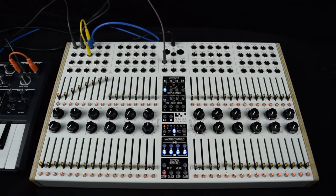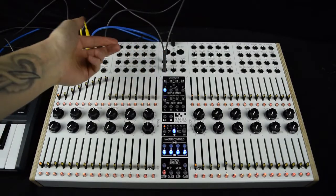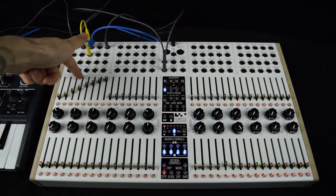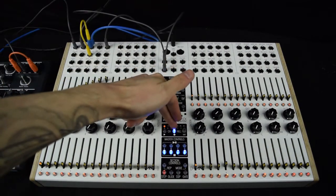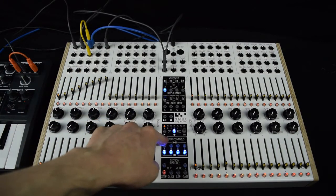Another trick is to use the end-of-sequence output and plug that into the start input of the CV Recorder. The start input accepts a trigger to toggle the play button of the CV Recorder. That way, when the sequencer reaches the end, it will disarm record and start playing the CV Recorder, giving you the perfect length sequence recorded into your CV Recorder bank.